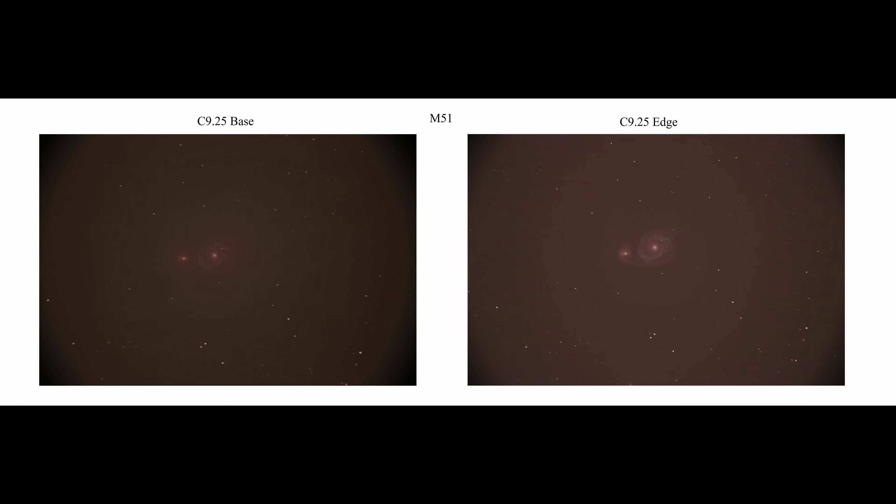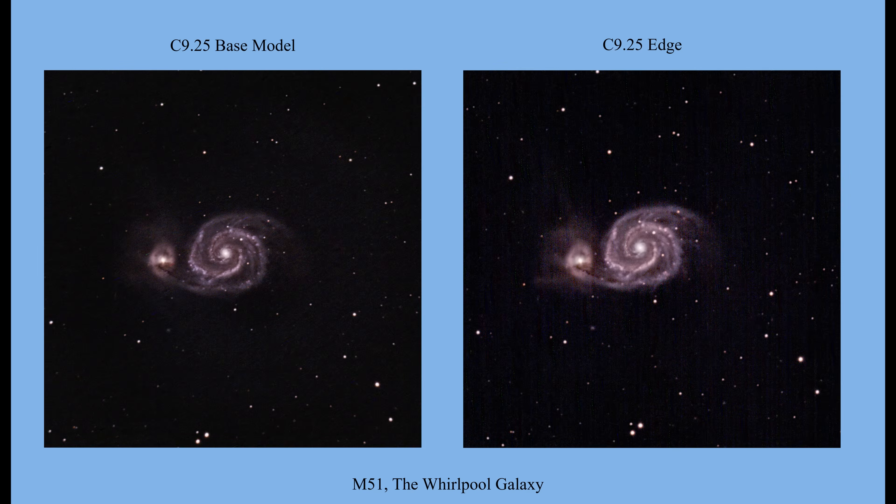Turning to M65, you see the same thing — slightly better coverage and perhaps slightly better sharpness in the edge. I took many more frames than I can show here, and this slight increase in sharpness was consistent. On M51 with 59-second single-frame exposures, we see slightly better coverage and perhaps slightly better sharpness, though this is the closest of all the comparisons — I'm tempted to call it a draw. I stacked and processed M51 frames in PixInsight; I did my best to apply the same operations in the same order on both images.